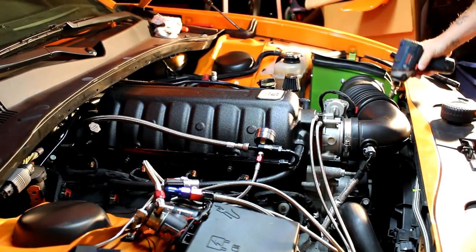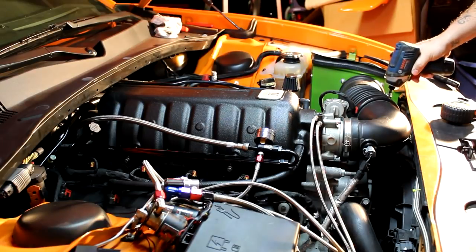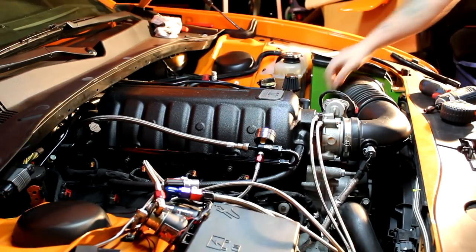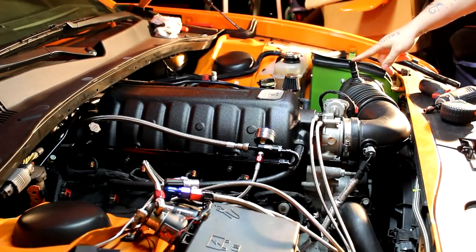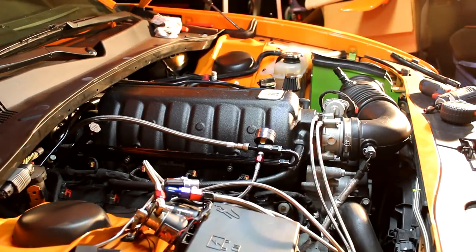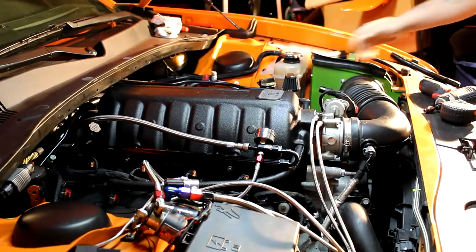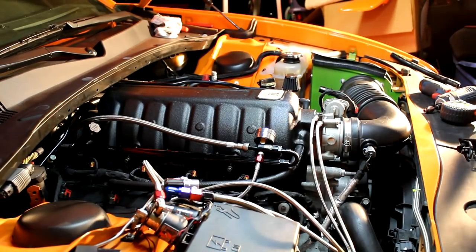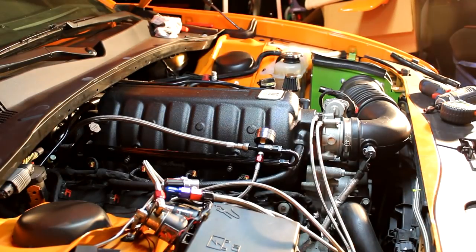I actually tightened this up but I need to loosen it. This is the port that went from here to here, so we're going to cap this off so we don't have an open source of air after the filter. After we do that, we're going to start it up — so give me a minute real quick and we'll get to it.